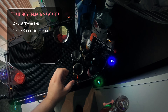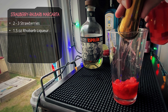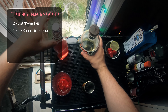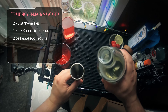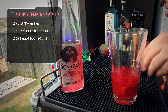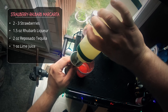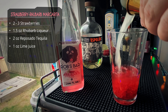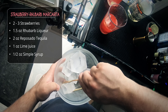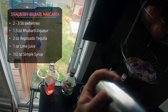We're going in with an ounce and a half of rhubarb liqueur, then two ounces of Esplón reposado tequila. In this margarita, the rhubarb liqueur is basically replacing the orange liqueur — so if you want to add some Cointreau, go for it, but I'm not doing that. Then one ounce of lime juice. I didn't add simple syrup thinking the strawberries would be sweet enough, but I kind of regretted it — so go ahead and add half an ounce of simple syrup. Flippy move, ice, hard shake.